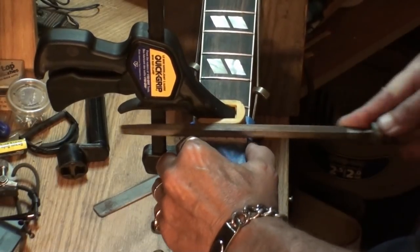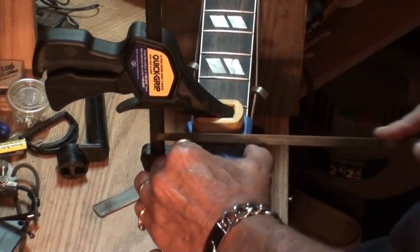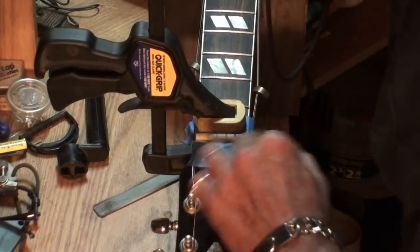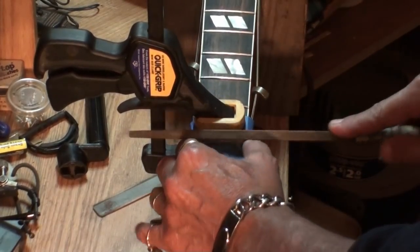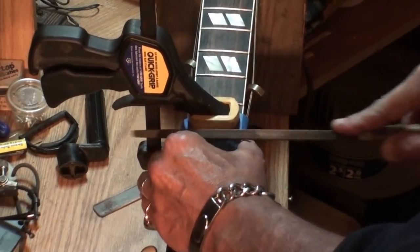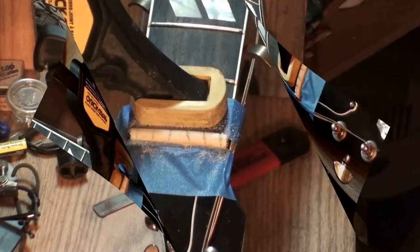I'm just going to go at it like this. It needs to go down quite a lot. That is quite a lot already — but I'm going to continue. I'm not going to bore you to death with this, but I am going to keep doing it. I'll bring you back in a little bit. And that's what it looks like completed.